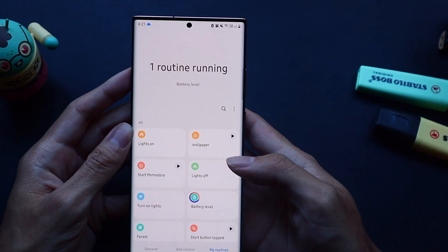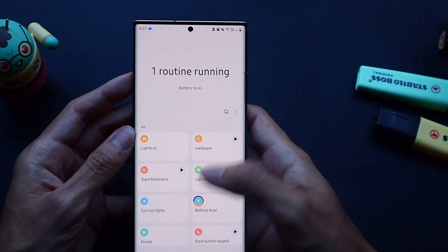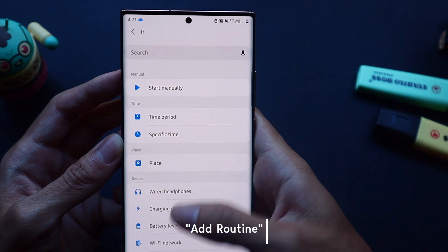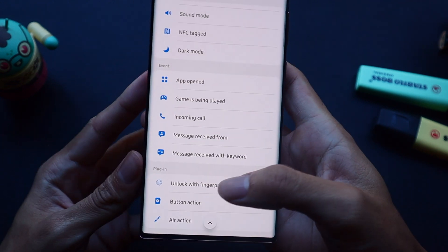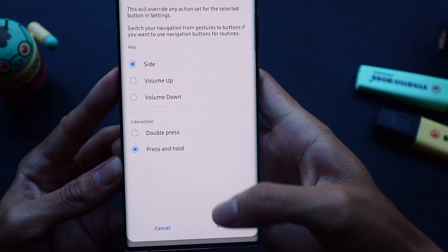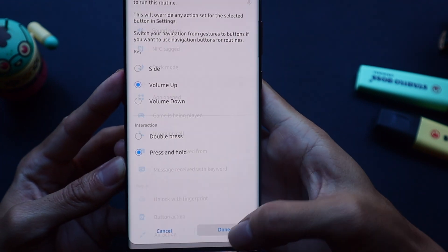Let's get started by first opening up Bixby Routines and then going to the bottom middle corner and pressing add routine. Now to set the condition, we want to scroll to the very bottom where you'll see the Bixby Routine Plus plugin and select button action. Now you can select which button to press as well as how you want to interact with it in order to trigger the action.